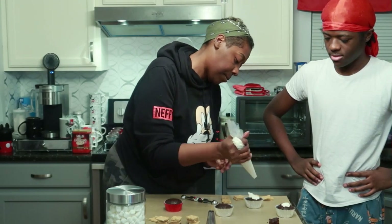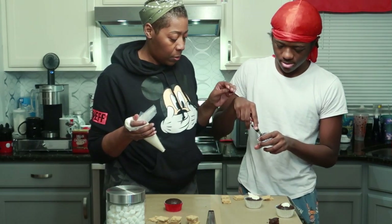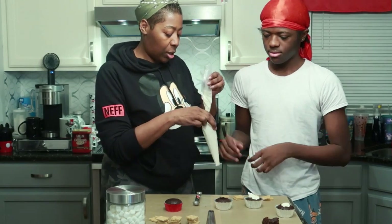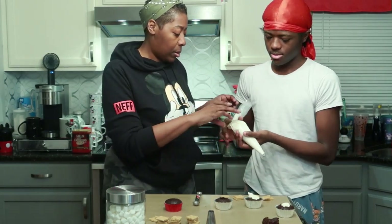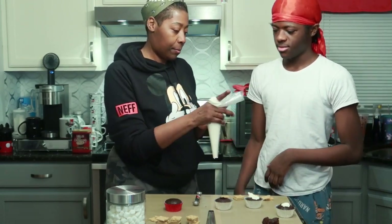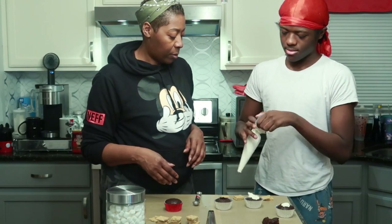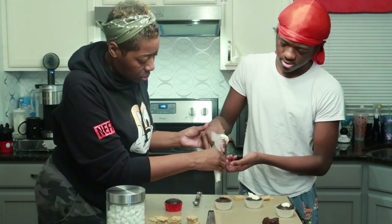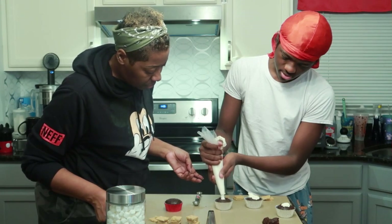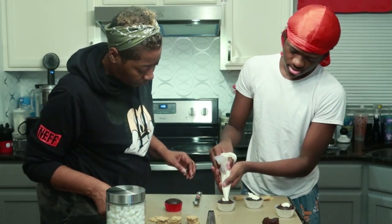Alright, let me show you how to use the piping bag. You take this and put it in your dominant hand — you can do it around your thumb, whichever way is comfortable. Hold it in your hand like this and squeeze in. When it starts to fill, bring it out.